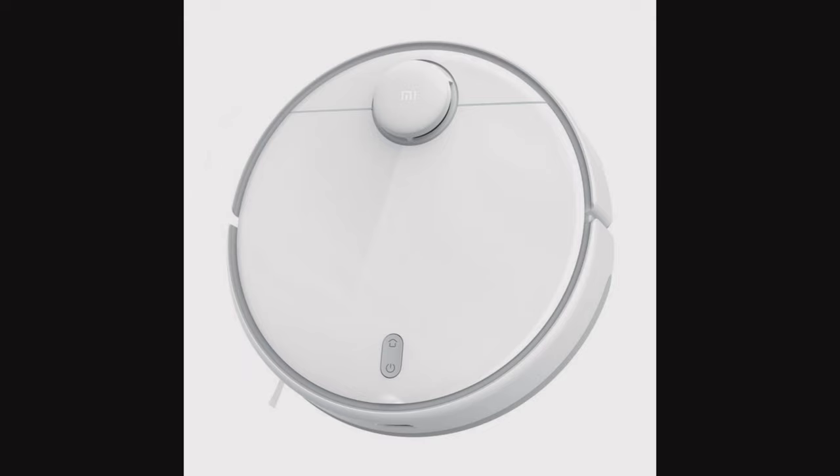It is a device for vacuuming and washing floors. There are two Pro devices on the market, so we will do a little comparison of both.